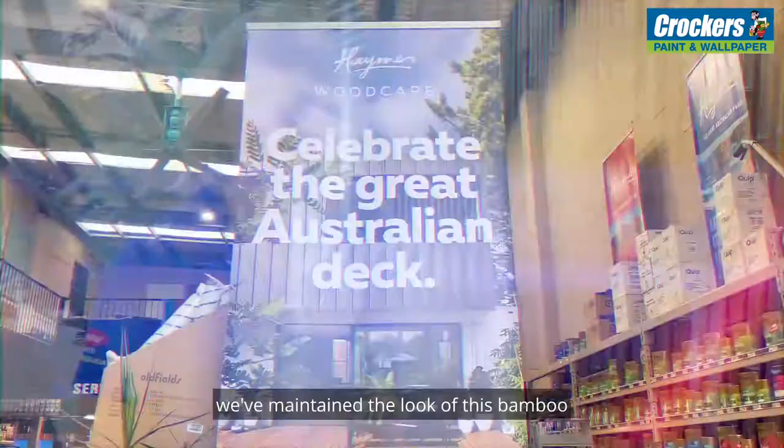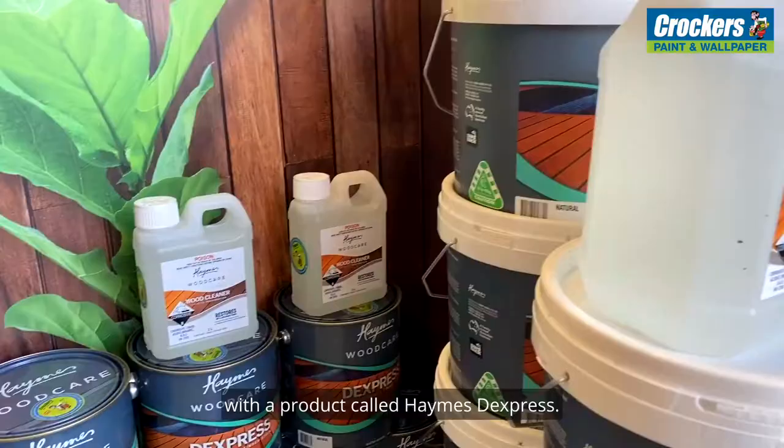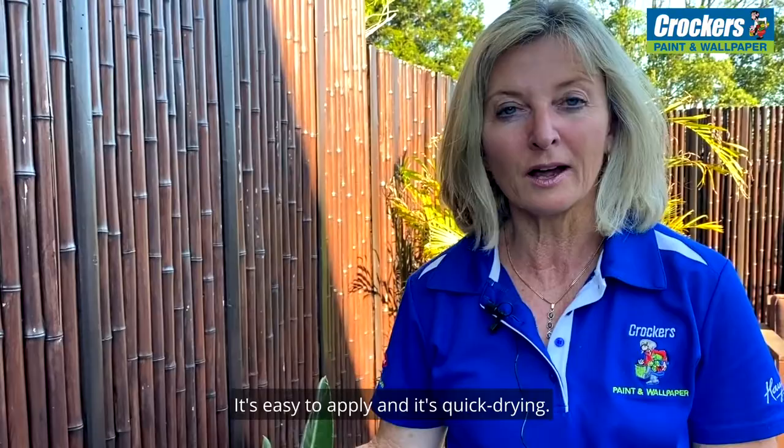Over the course of the last few years we've maintained the look of this bamboo with a product called Heimst Express. It's the latest water-based wood stain, which is great for all Australian conditions. It's easy to apply and it's quick drying.